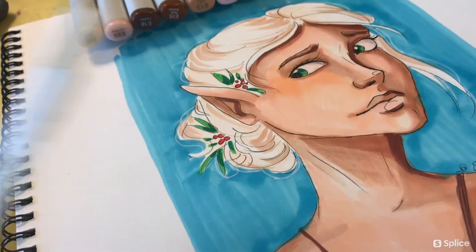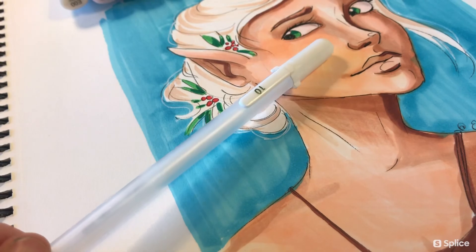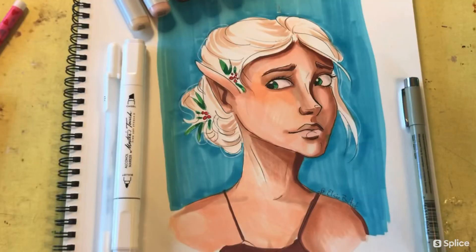So I hope this tutorial was helpful and that you're encouraged to try your own hand at these markers sometime, because they're a lot of fun. Until next time, see you later!